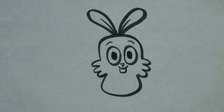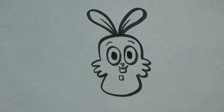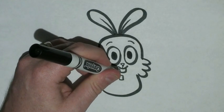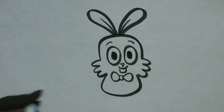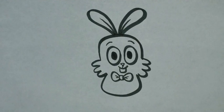Since he's the Easter Bunny, I want to give him a little bow tie. So I'm going to draw a small square right below his tooth. And then I'm going to draw two curved lines beside the square, and two sideways V's right beside it, inside it.